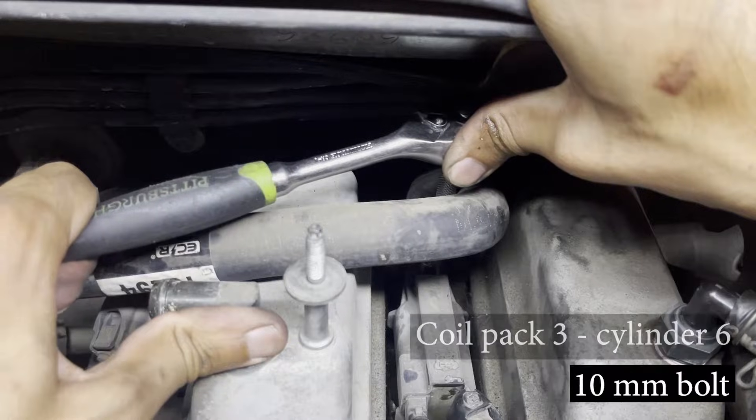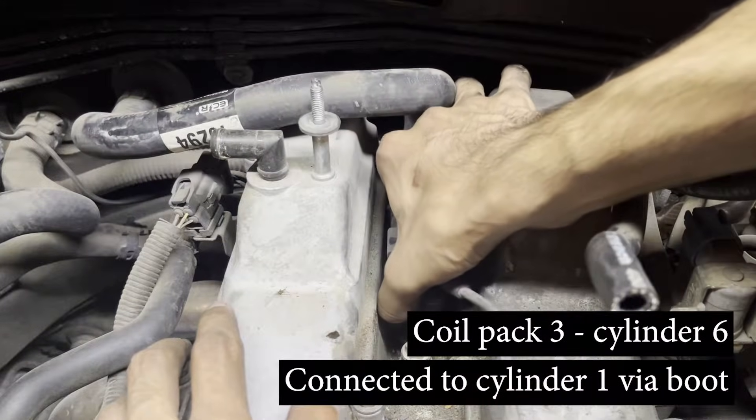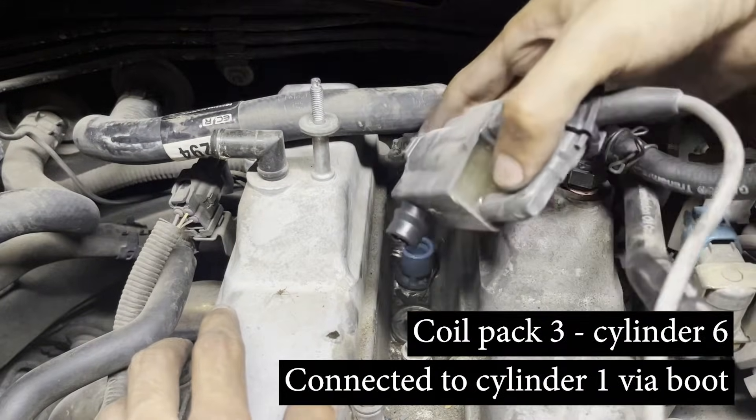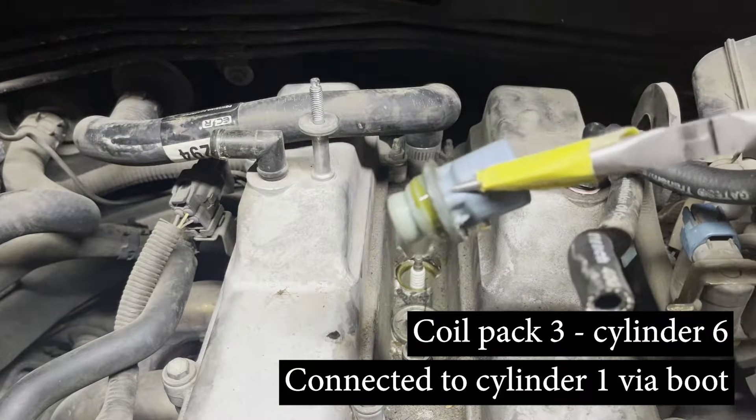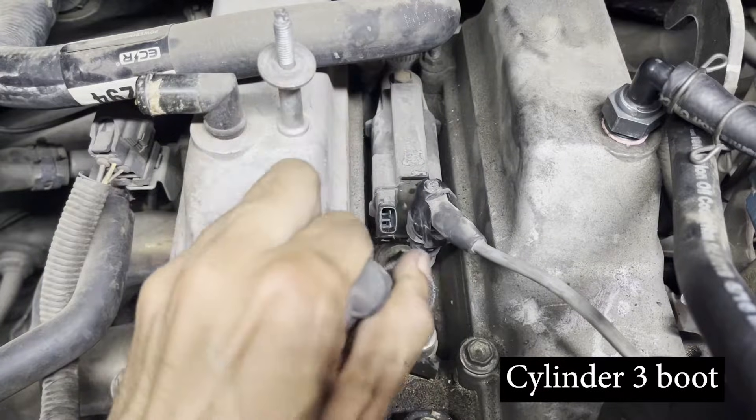Next, follow a similar procedure by removing the boot from cylinder number one and the coil pack from cylinder number six. Sometimes when we remove the coil pack, the rubber boot may remain on the cylinder — use a pair of pliers to remove it. The final pair to do are cylinders three and four in the middle.